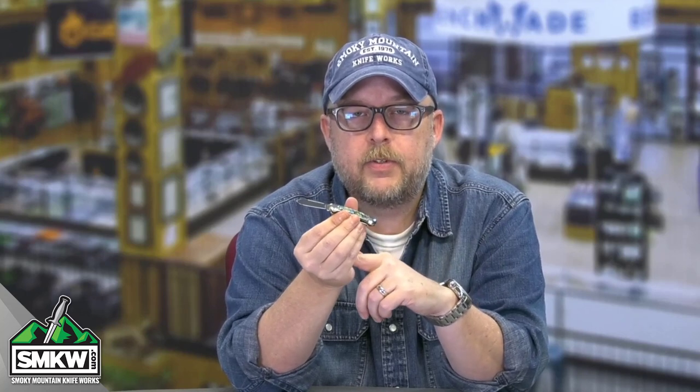Expect to see a lot more of Queen and Queen City from SMKW. We own it, so we're going to put out some great knives. This one has really nice half stops to it, really nice walk and talk on this particular knife. This one is $24.99 at smkw.com. I'll leave you a link so you can find all of these Queen City Abalone series knives on the site.